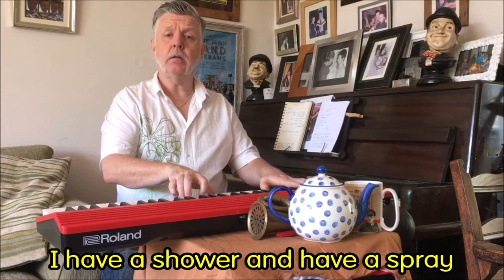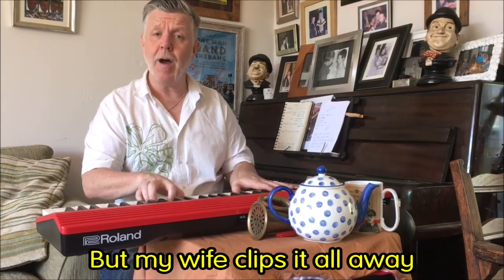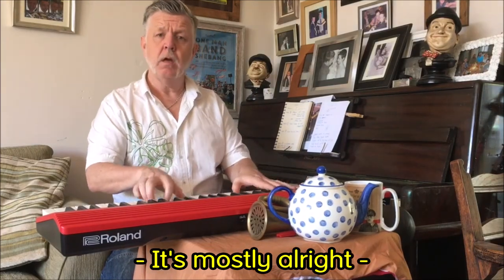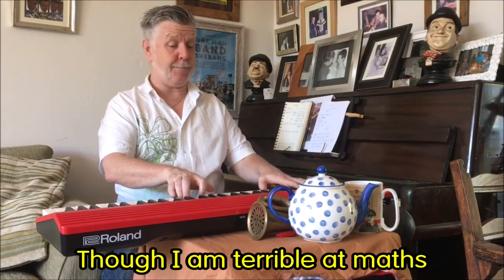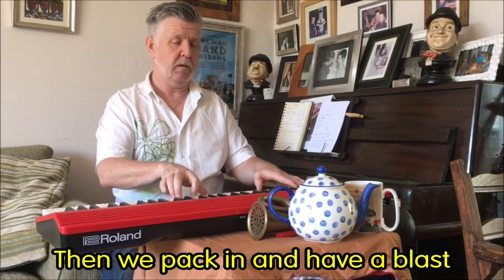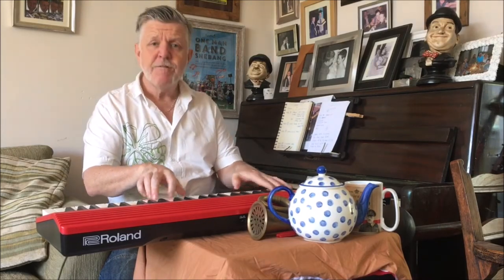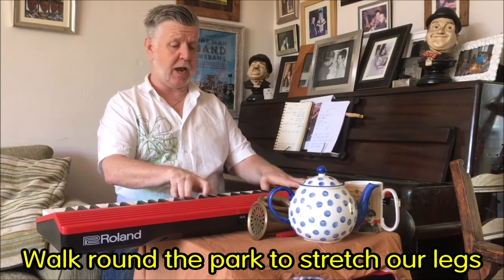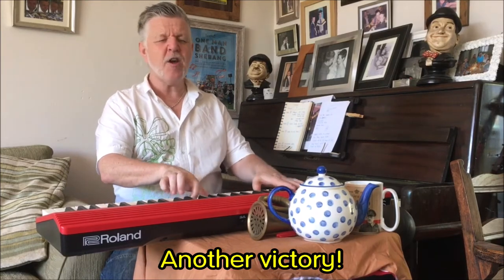I have a shower, I have a spray, my hair gets longer every day, but my wife clips it all the way — it's mostly alright. I help my boy with homework tasks, though I am terrible at maths, then we pack in and have a blast on our PS3. For lunch we scramble scrambled eggs, walk round the park to stretch our legs, then home for biscuits and coffee — another victory.